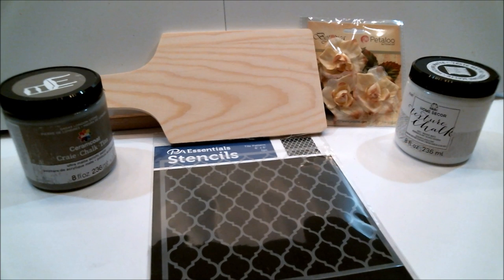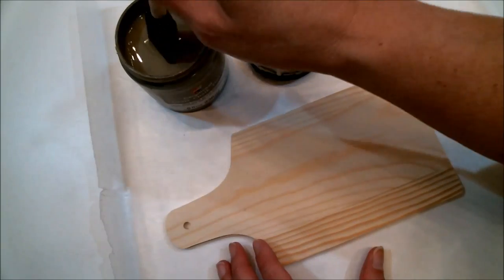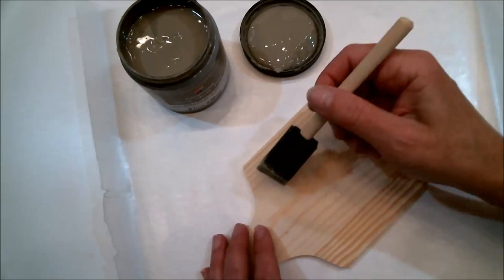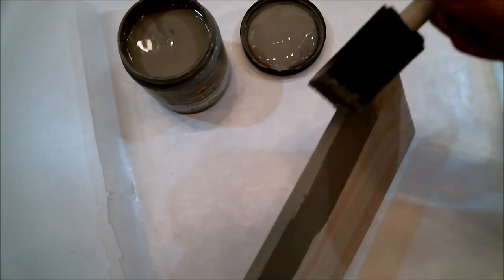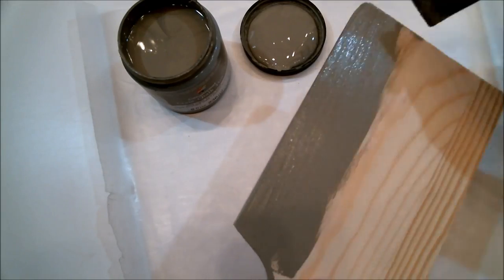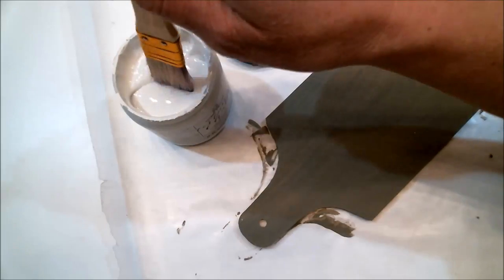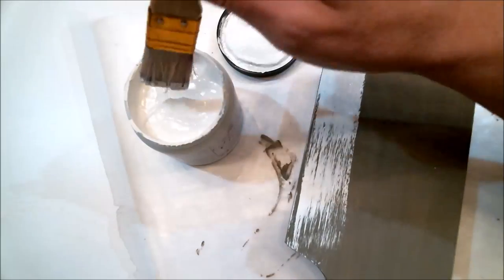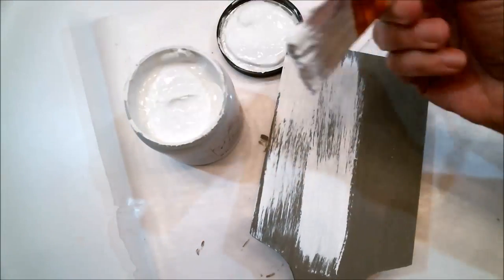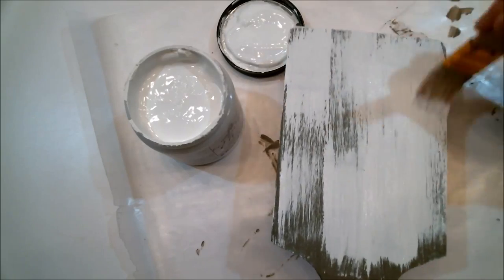These are the products that I got from Create for Less that I'm going to be using on my project today. First I'll put a coat of Ceramic Coat chalk paint on my cheese board — the color is London Stone, a nice dark color, perfect for the base coat of the distressed look I'm going for. Next I'll be using Home Decor Texture Chalk in Whisper White to go over the top of the darker color. I'm giving it a streaked distressed look — one of my favorite techniques.